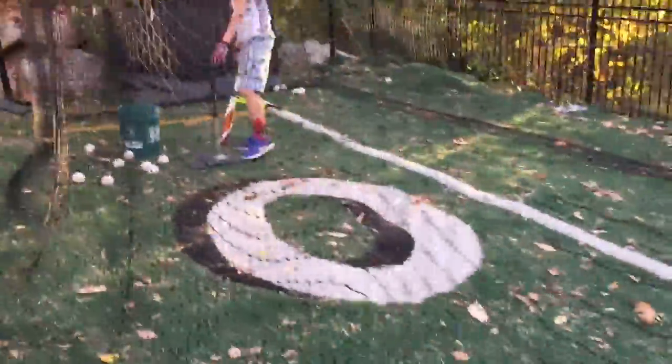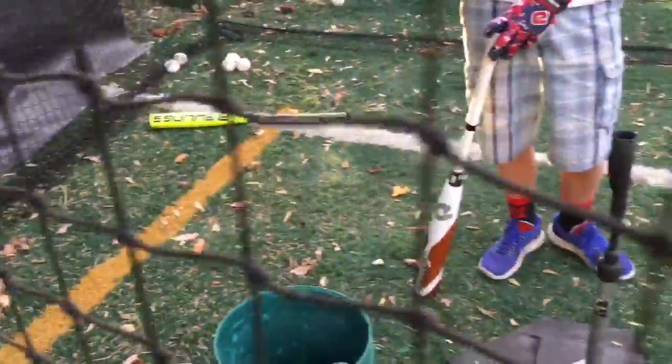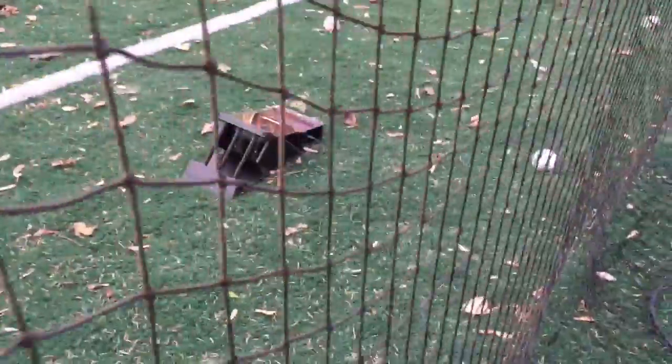We're having a ton of fun right now with this Rapsodo hitting device. We're testing out the CF Zen 33 inch and the Quattro, doing a head-to-head comparison trying to get ball exit speeds and distances hit just off of a tee with practice balls. We're trying to figure out how to best use this device for bat reviews.